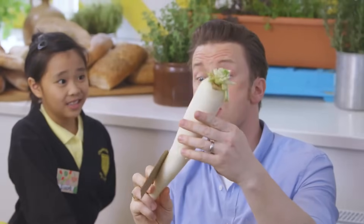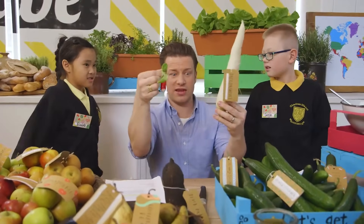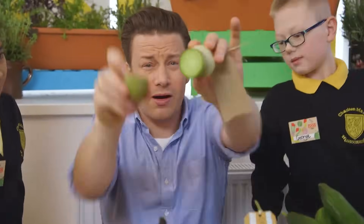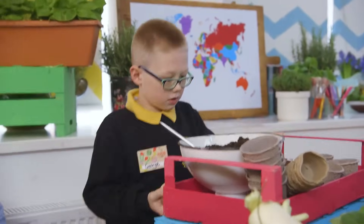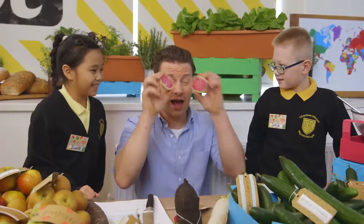What else have we got? This is a daikon - some people call this a mouly as well. This is from Japan or parts of Asia. Look at the size of that - incredible! And they're both radishes. What else have we got? The Chinese radish - a green radish! Look at that colour inside - incredible! And we also have the watermelon radish. Should we have a look? Whoa! Can you see that? That is why food is exciting - look how cool is that!